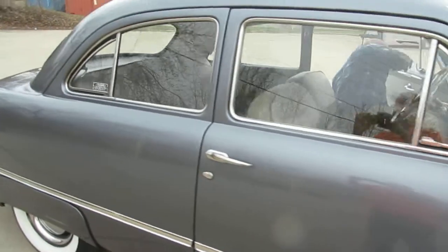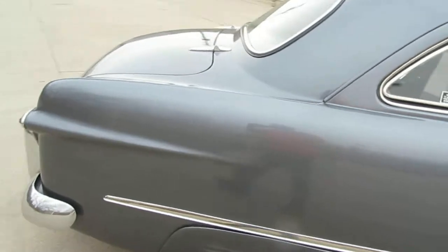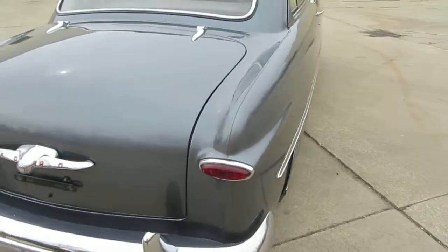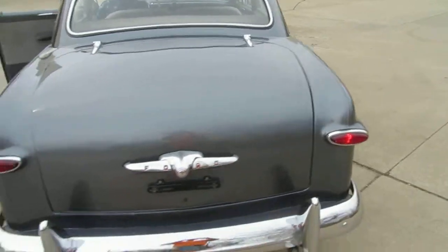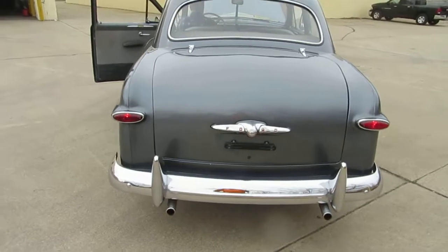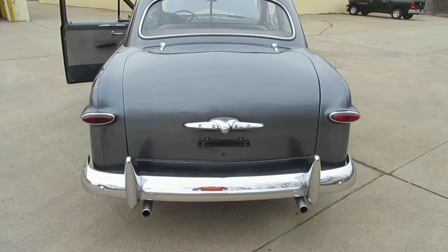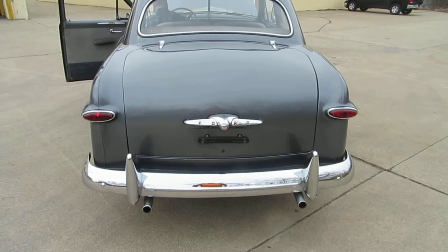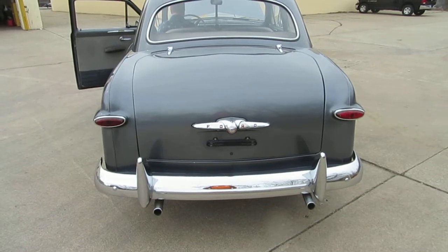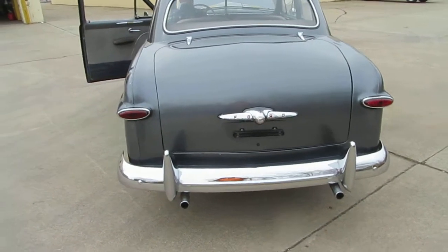I'm trying to show the paint. It's in very nice shape — the paint is beautiful. The light is cooperating with a little bit of an overcast. Turn signals. Okay, the other one. Now the brakes. Okay, they're all working.